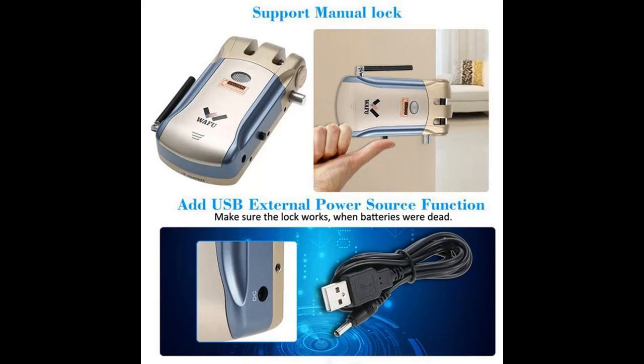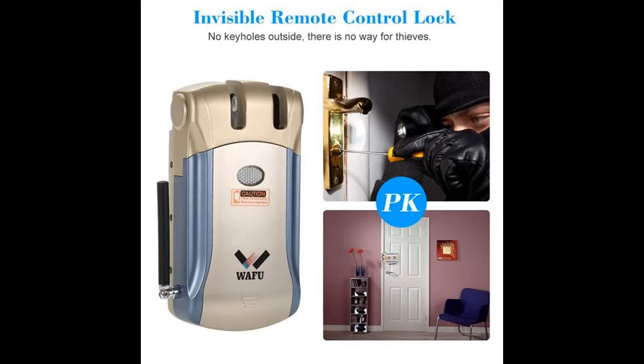The indoor touchable switch lock is an invisible lock that cannot be pried from the door. The lock has two systems, so you don't have to worry about getting locked out.